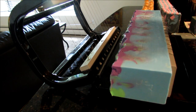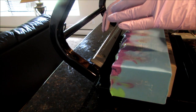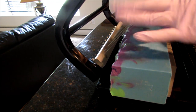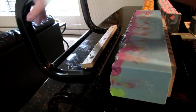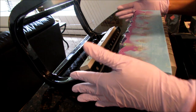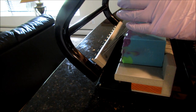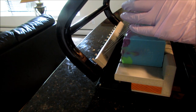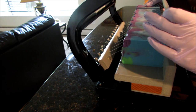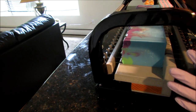I did the base for Venom and wasn't thinking — now that I'm cutting bars at one inch, that's not large enough for the skull embeds. I cut them with the tank cutter instead of the single wire cutter, and now the bars are too skinny to hold the embed. I'm trying to figure out what I'm going to do — I was thinking about maybe just redesigning the soap.